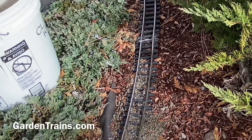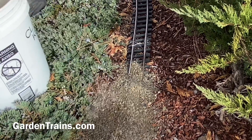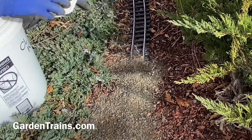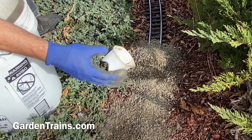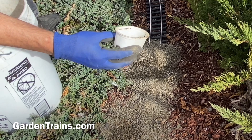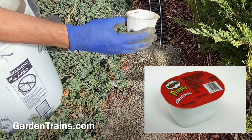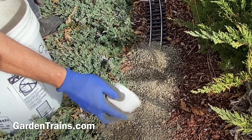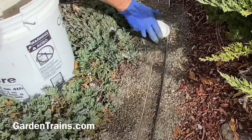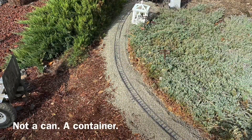We started scooping the gravel onto the track after leveling it to make sure it would be level. Take a look at the scooper we're using — my wife handed it to me. Can you see what it is? That's right, it's a Pringles can. The width is just absolutely perfect for scraping the ballast and then using the flat top part to get it off the track and to the sides.